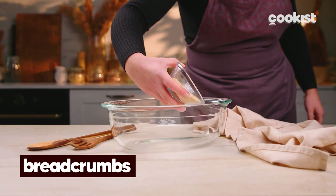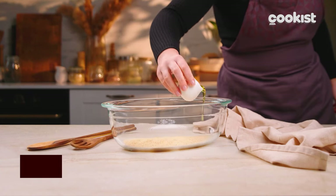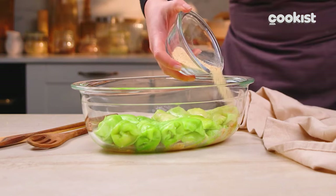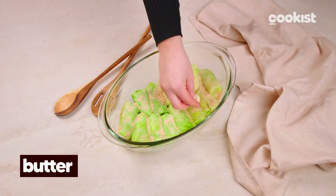Once all the rolls have been prepared, prepare a base of breadcrumbs and oil in a pan. Fill it with the first layer of rolls and then add more breadcrumbs, cubes of butter and oil to give even more flavor.